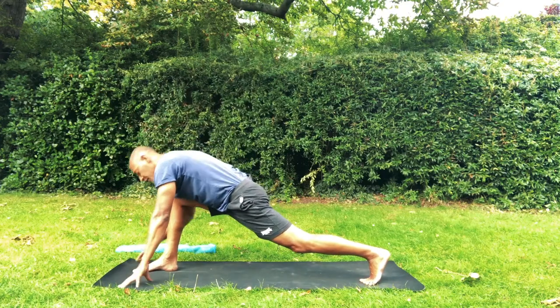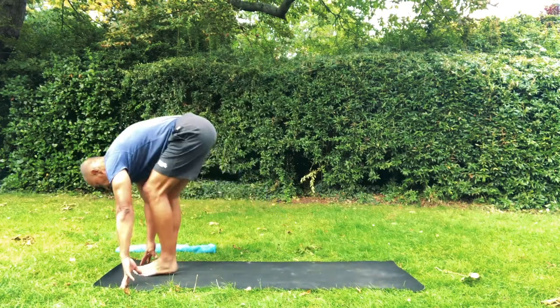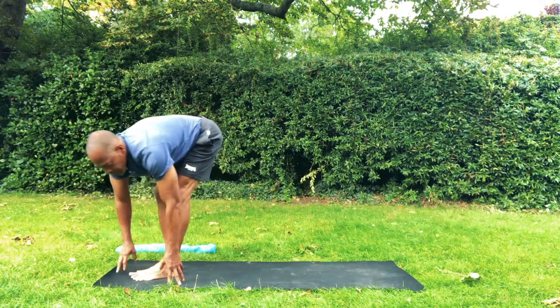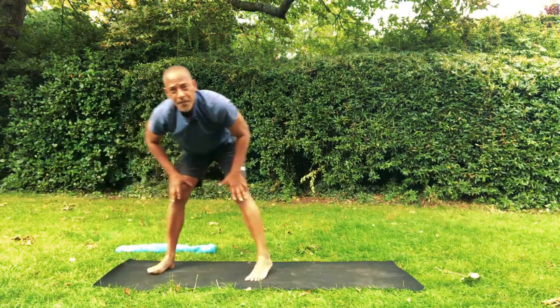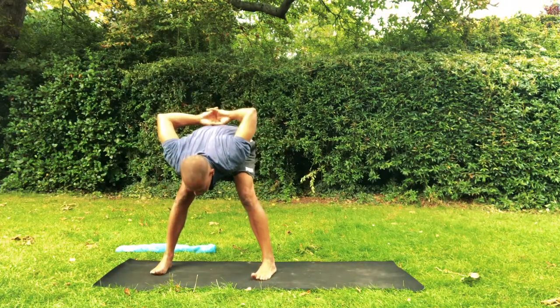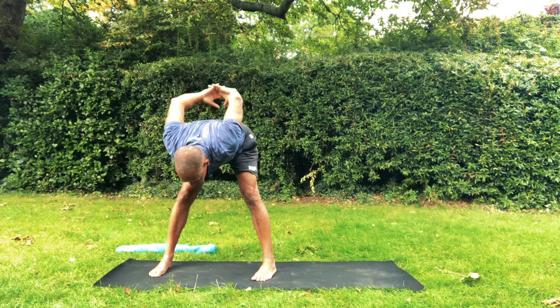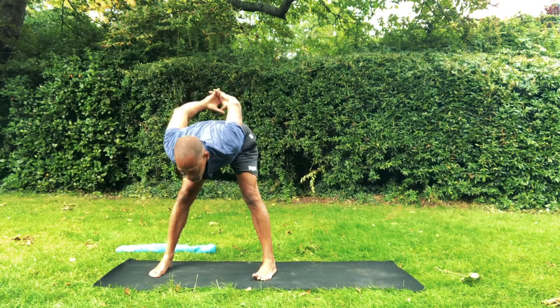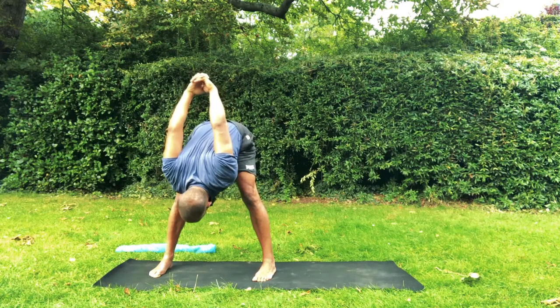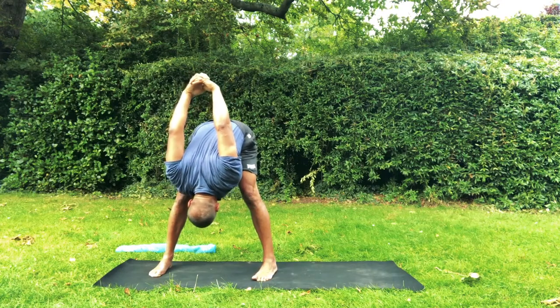And now we step at the front, we exhale. We come into Ragdoll for a moment. Take the feet wide, bend the legs slightly and fall forward. Insert fingers in your back, pull the shoulders back and the shoulder blades towards each other. And fold. Breathe.